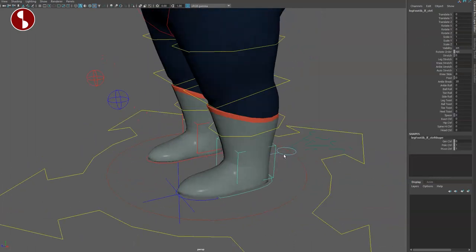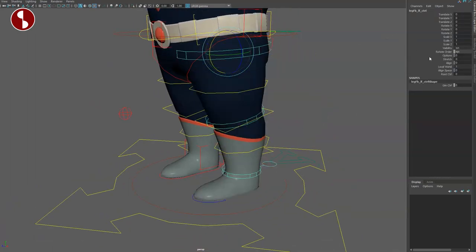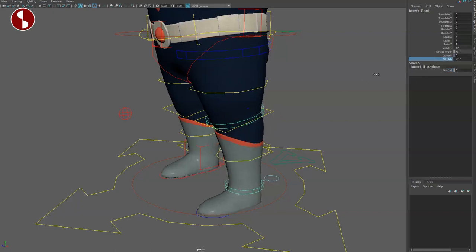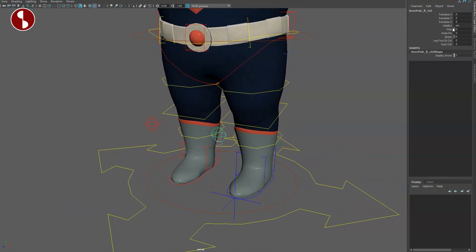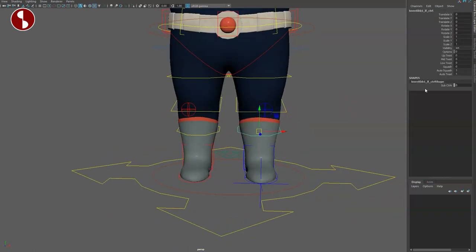This gives you the IK/FK control, switching back into regular FK. Just because it's FK doesn't mean you don't have squash and stretch — that's very cool. You have space switching of course. All of these have scale, extra control, and stretch control. You also have the foot scale, ankle bend option, and ankle bend control. Once you're here you have a knee pin — the elbow has that as well — and extra controls. Then of course you have your bend bow, so you can move everything around with extra controls.